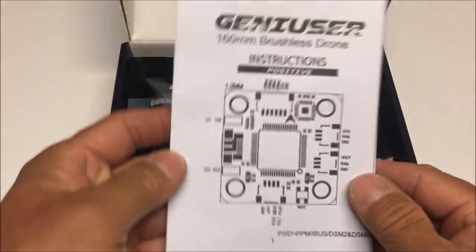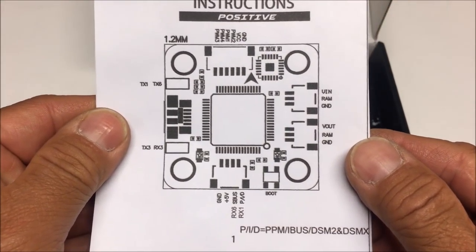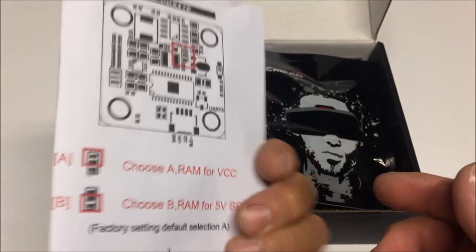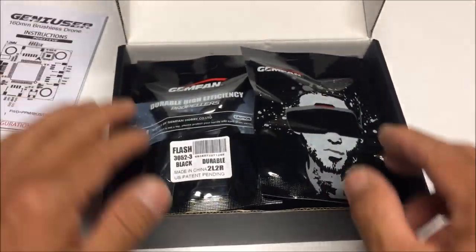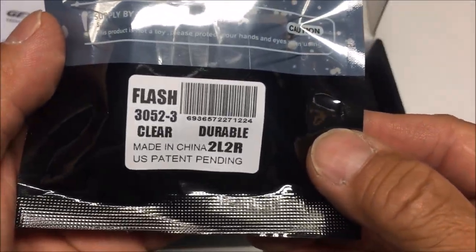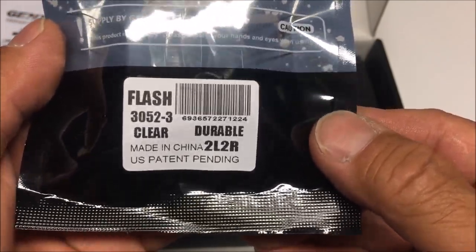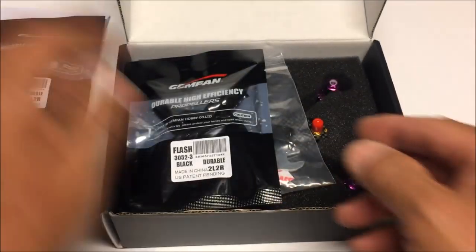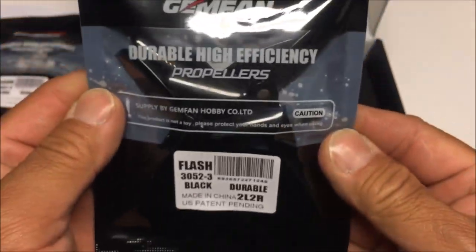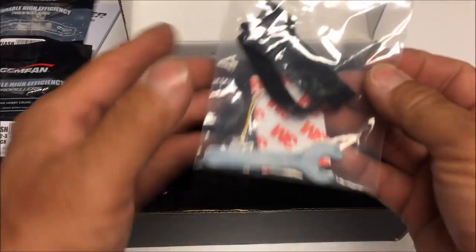Right off the bat we got some instructions, and looking like it is a diagram of the flight controller on the top — very nice, we'll put that to the side and come back to it later. We've got some Gemfan props — the Flash 3052 clear tri-bladed props, a full set.